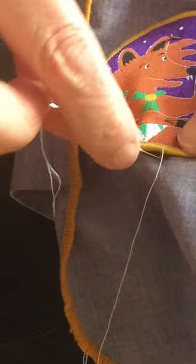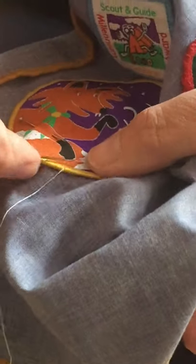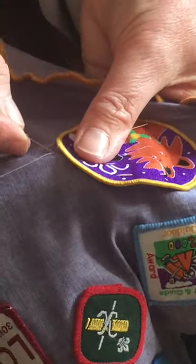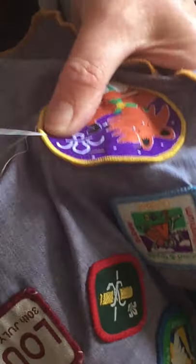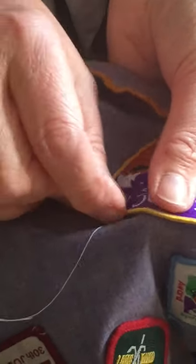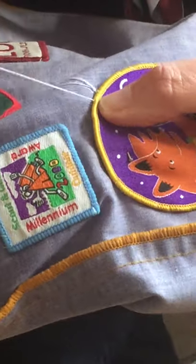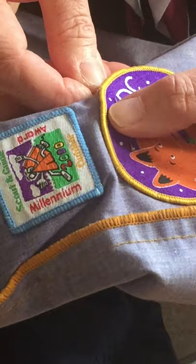In beside it, out a little way down, in beside it, out a little way down — the whole way around. You would do it a lot neater than this. If you had the right colour thread, as close as you could get, you wouldn't even see the stitches. And if you were doing it the wrong way — taking it across like this and out — you can see how messy it's going to be. That's not what you want. You want it just in and out.